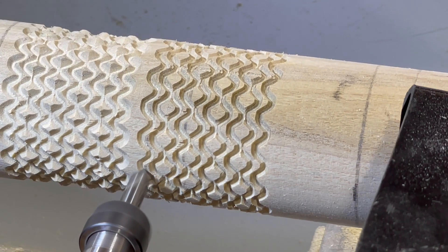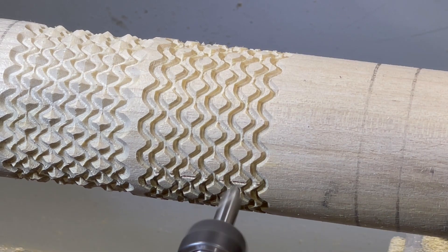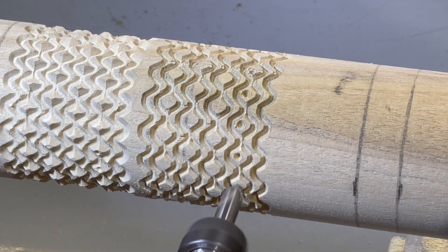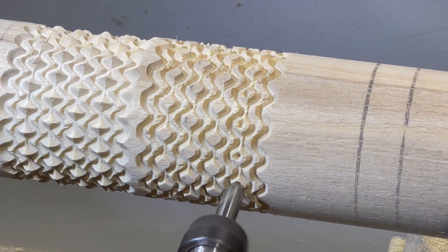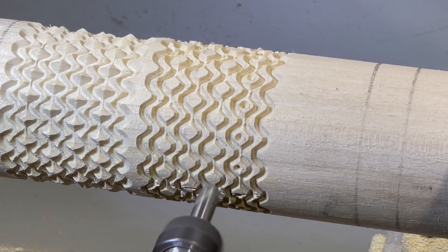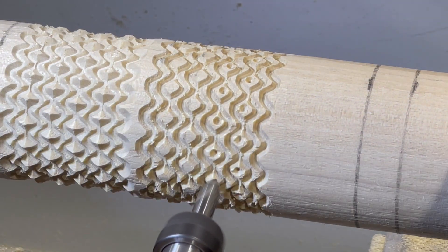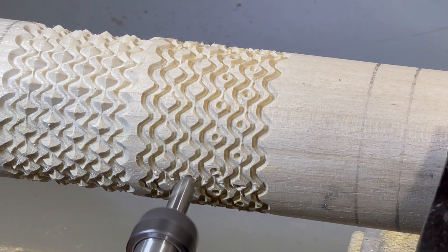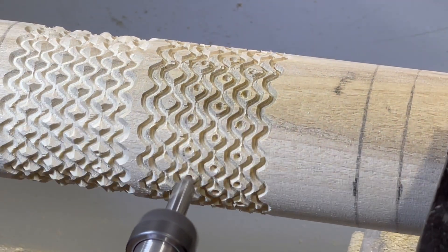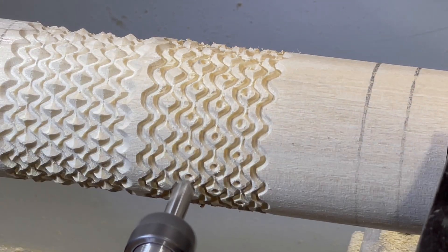I don't have a pearl cutting bit yet, so I just had this V bit punch a hole in the center of the little dots. It wasn't exactly in the center and the camera does distort its location slightly due to parallax. It's OK. Thank you.